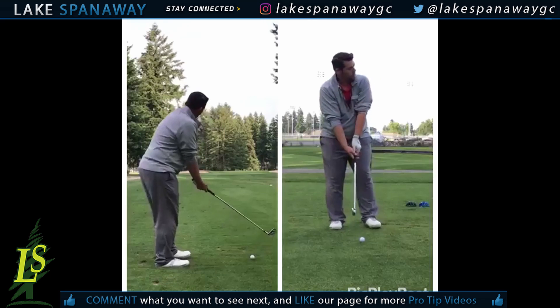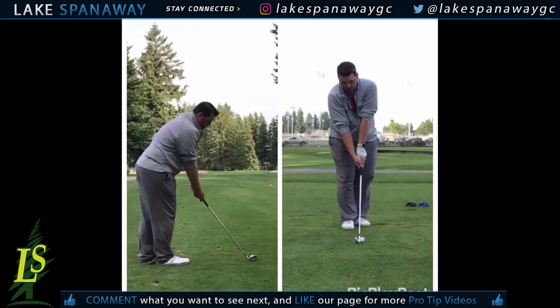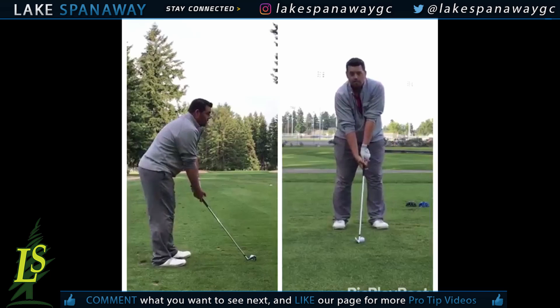I'm standing here at hole number three at Lake Spanaway. When I address my golf ball I always address it club first, point it to my target, and then I address my body to the club.